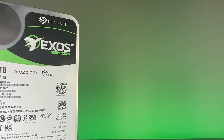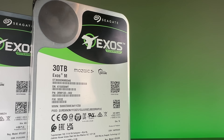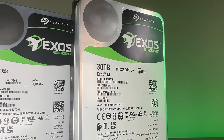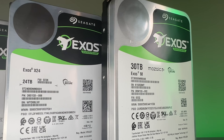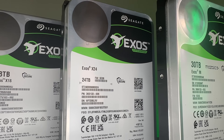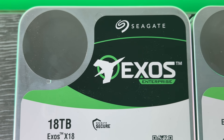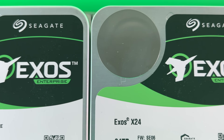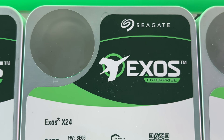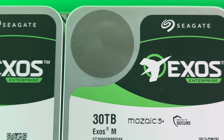So what do I think of the HAMR drives? The first thing I found interesting is that power consumption isn't much higher, and the drives appeared to be no more than one degree warmer — heat management is a non-issue. The heating is incredibly brief: though the platter reaches around 400 degrees Celsius, this is done for such short durations and in such tiny areas that the actual power and heat impact isn't significant.